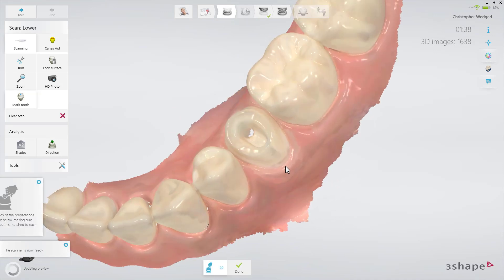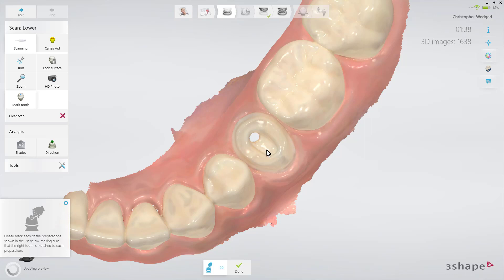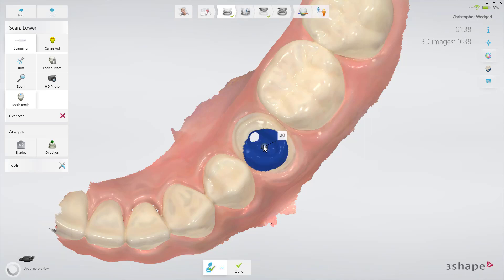Finally, mark the preparation. You'll see a blue overlay around the preparation mark, indicating the area that will be automatically cut out when going to the scan post page. If necessary, you may reposition the preparation mark to obtain your desired cutout.